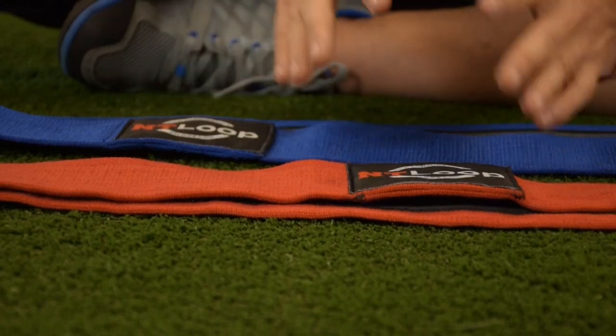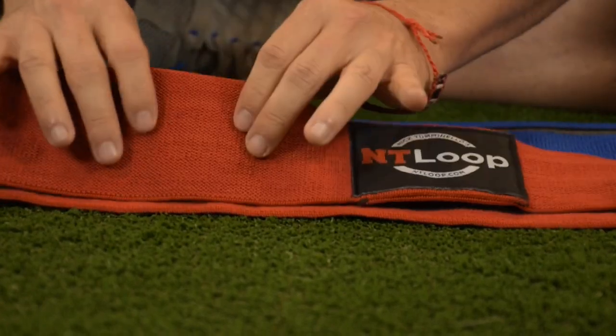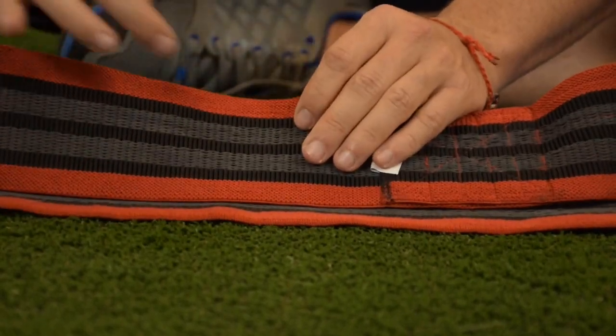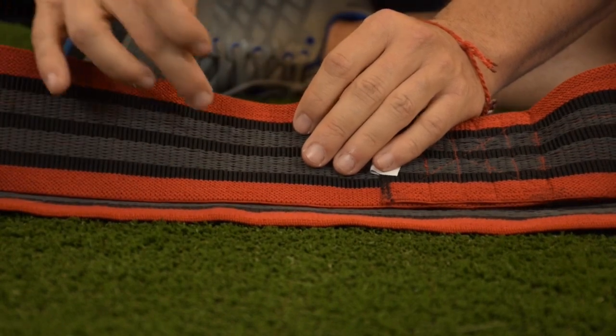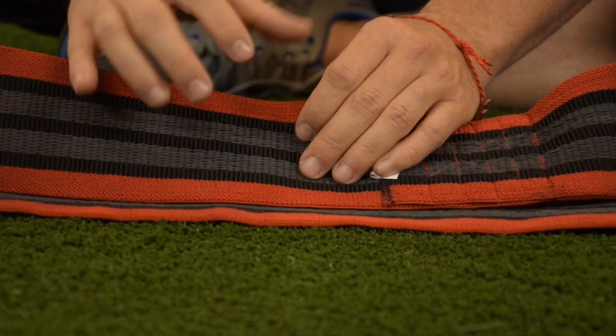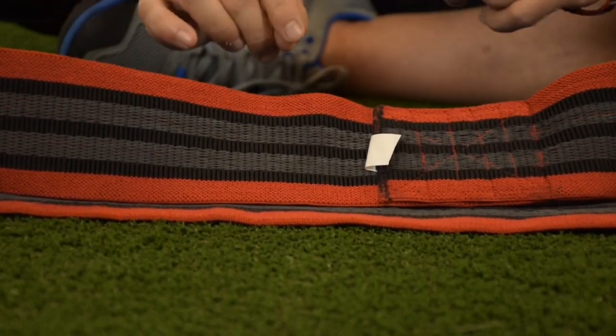A few key details on these NT loops — they're both made of a very soft material. On the inside, the black is a soft material as well, but the gray is rubber, so that gives you a sticky grip to make sure things don't roll and move while you're doing exercises.